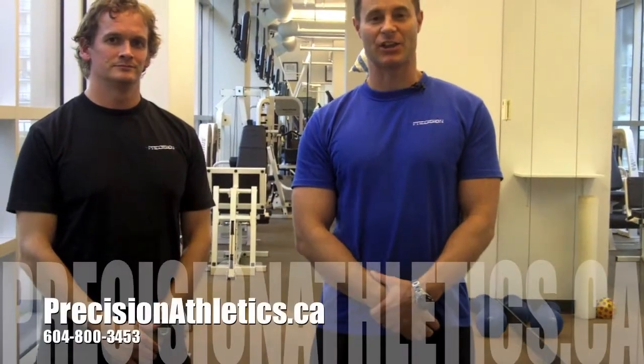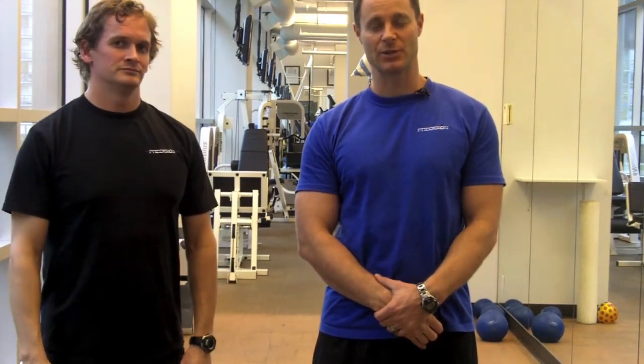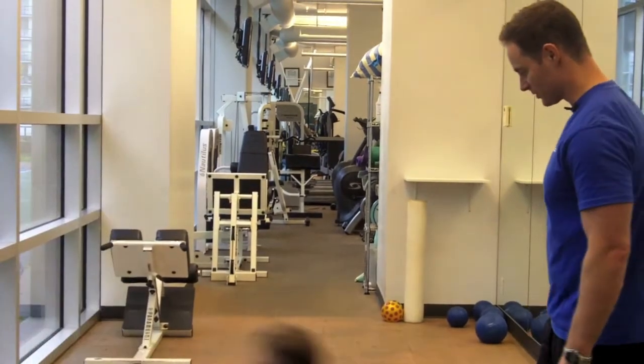Hi, I'm Pepe Pico with Precision Athletics and this is my business partner slash fitness model, Craig Boyd. And today we're going to be doing the supine bridge for you. So Craig, if you want to lie down in a supine position.